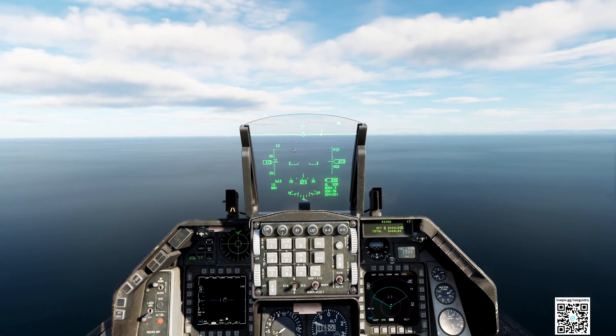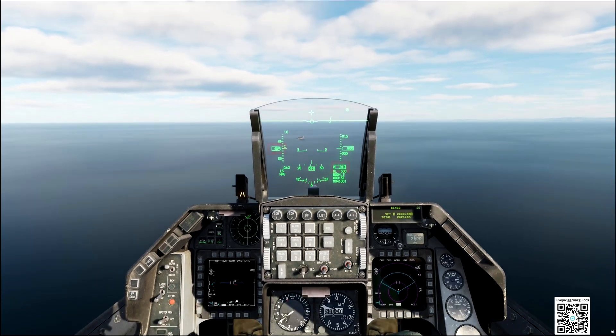We are at 800 feet. Let's slow down to 350 knots. In this pattern, we started with 350 knots and 800 feet, so we want to get these two values.